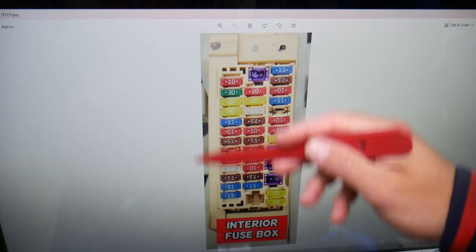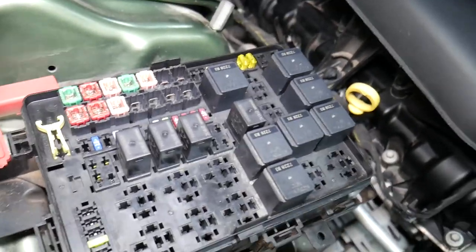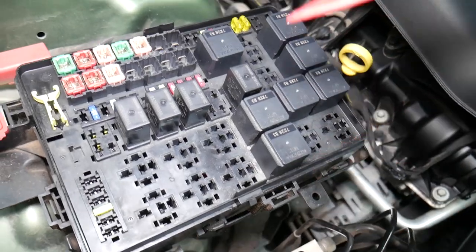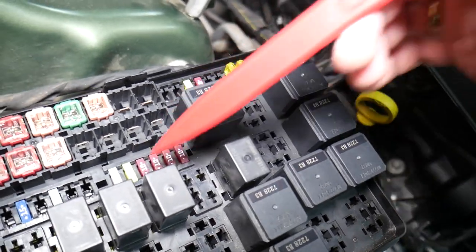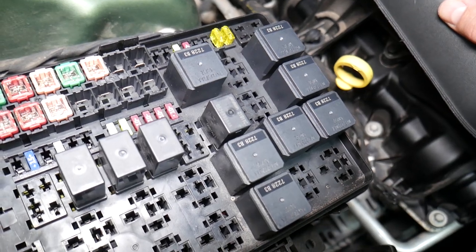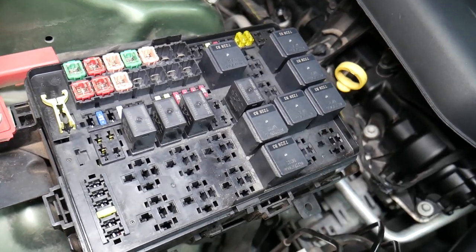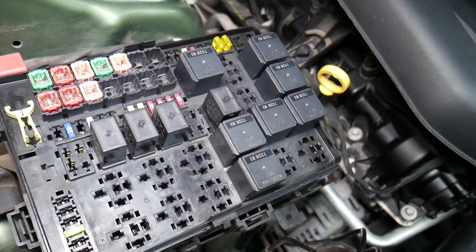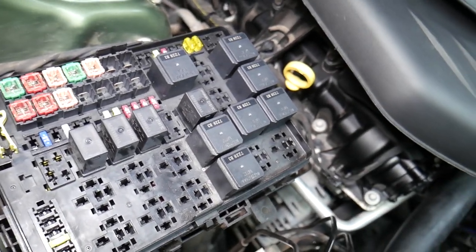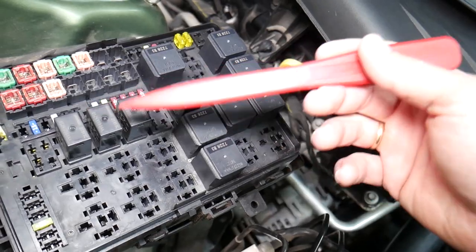Before we continue, let's explain quickly why it's important to always test fuses and relays. It is super important to always test them because of common mistakes people make — sometimes you may think a fuse is good, or you cannot actually see if the fuse is clearly burned. In that case, you may put the fuse back and end up spending money and time on parts you don't need. All you have to do is test the fuse. We'll put a link in the description below on how to test fuses — it only takes a few seconds. The same applies to relays, and some of those can be really expensive.